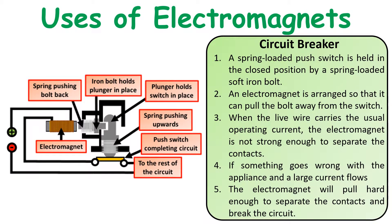The particular use of an electromagnet that we want to look at is in circuit breakers. Circuit breakers can come up both in questions looking at electromagnets or questions looking at electrical safety. Remember, a circuit breaker is something that will turn off the circuit if the current becomes too high.